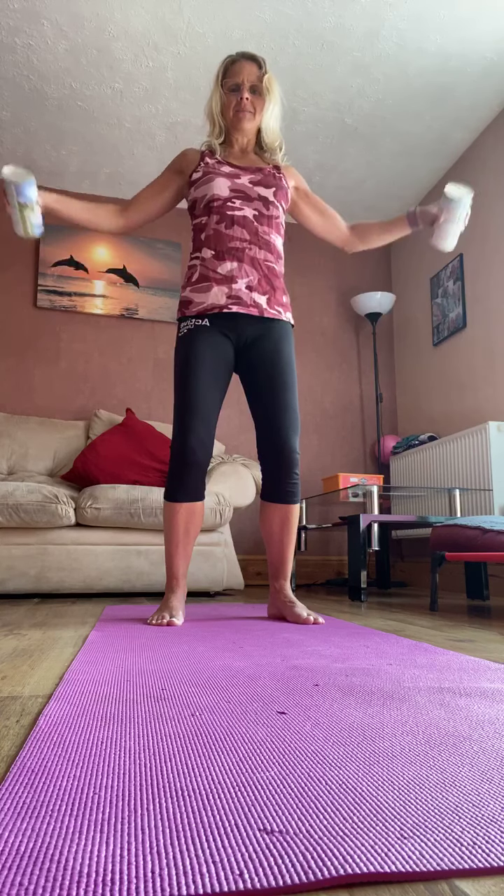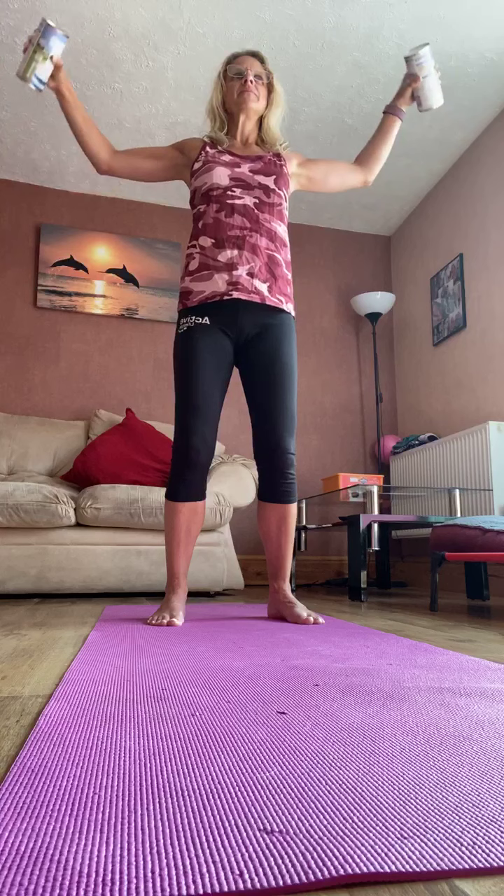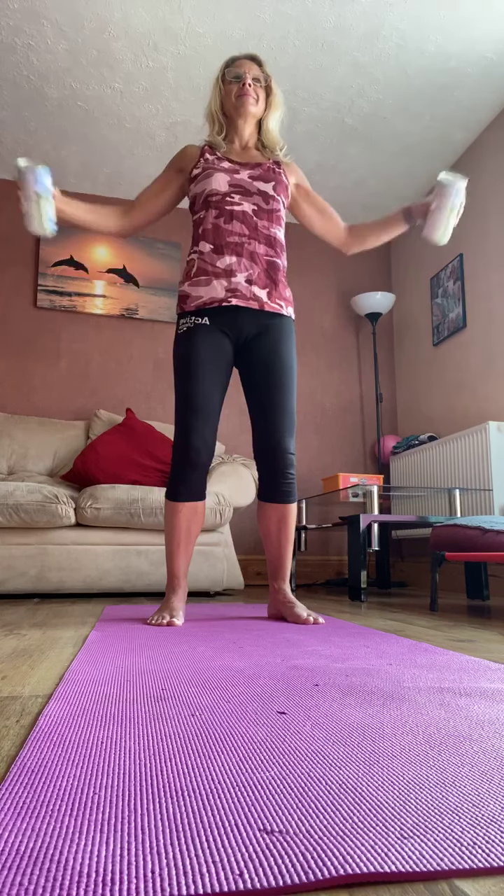And let's hold the weights in front. Keep hinging from the hips, pull that tummy in, elbows soft, lift to the shoulders and down. Squeeze in through the shoulder blades, work into the upper back, open out through the chest. Come on, six more, nearly there — five, four, three, two, one.